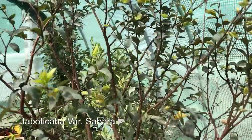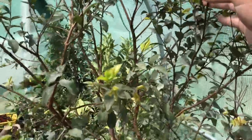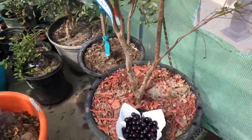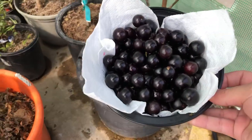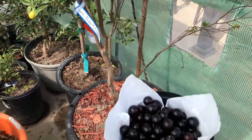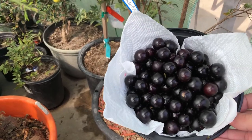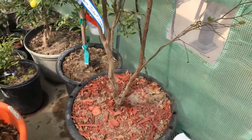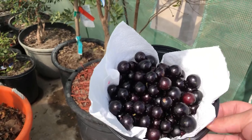Hey guys, Jackson here with another video. Today I wanted to talk about one particular plant — the jaboticaba. Right here I got my big sabara and it's pushing out a ton of new growth. And what we got right here — jaboticaba fruit. Now this tree didn't make this fruit; I got this fruit from a grower in Florida. Look at that — these guys are super good, but eventually this tree will make just as much fruit as what I got here, which is a little over a pound.